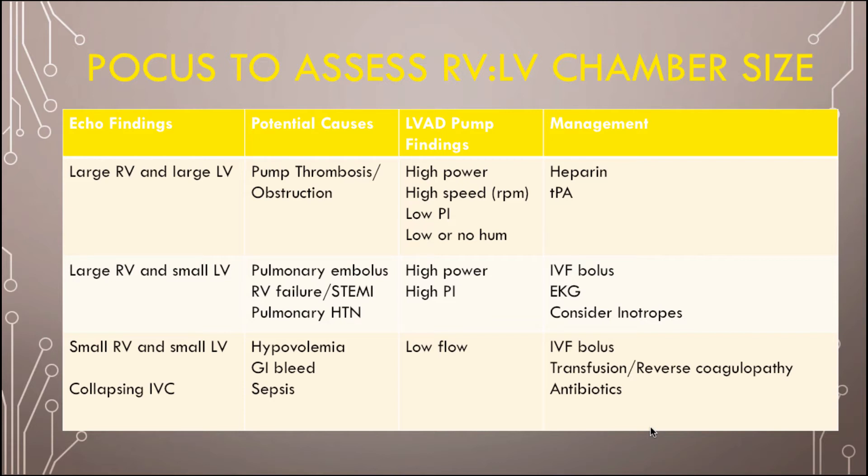If both ventricles are small with a collapsing IVC, this is usually a sign of hypovolemia — a GI bleed, sepsis, anything that causes hypoperfusion. On the pump itself you're going to see low flow, which means it's not getting enough volume through. First thing right off the bat: IV fluid bolus. Then try to find the cause — if they're having a GI bleed, transfuse them and reverse their anticoagulation. For sepsis: antibiotics and fluids.